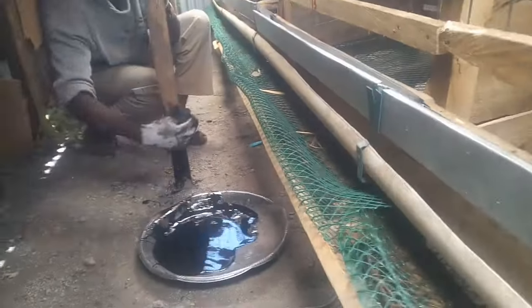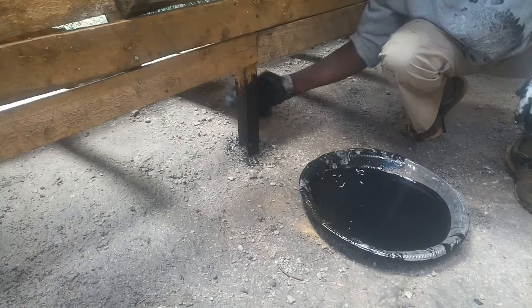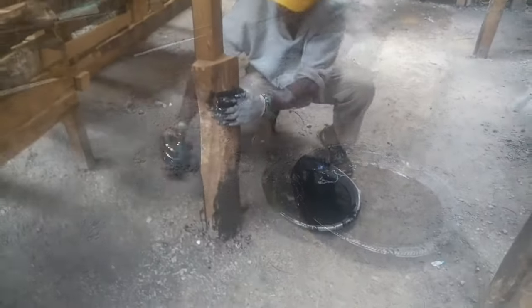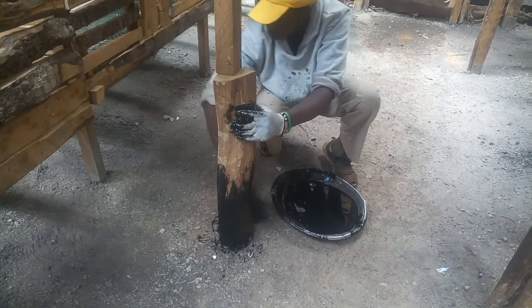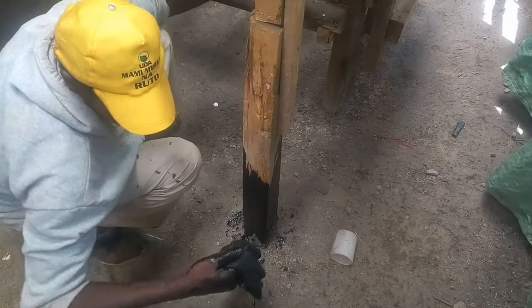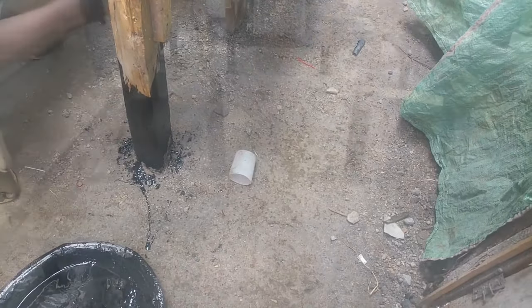Then I decided to put used diesel oil on these posts to discourage ants from getting into the chicken house, because ants can be a very great problem — they can feed on small chicks and even kill them. So we oiled the chicken house using used diesel oil.